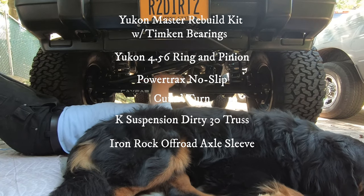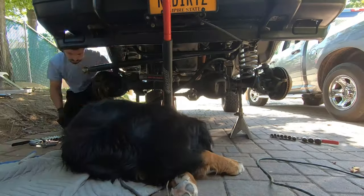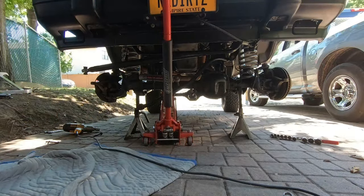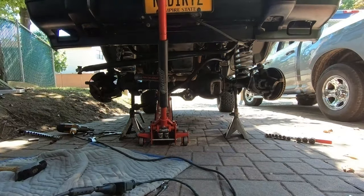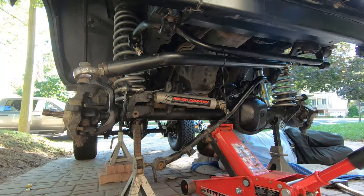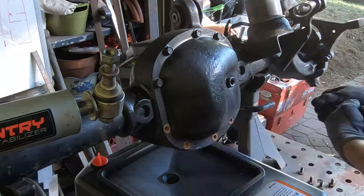Before we start, please drop a like and subscribe. The first thing I'm doing is removing the entire axle from the truck, though you may not need to if you're only rebuilding the diff internals. However, if you're installing a truss and doing the cut-and-turn, it's really difficult without pulling the axle. It only takes about an hour and saves a lot of headache.